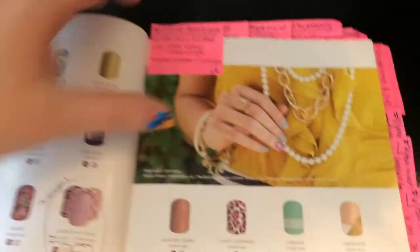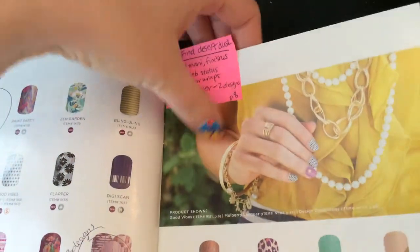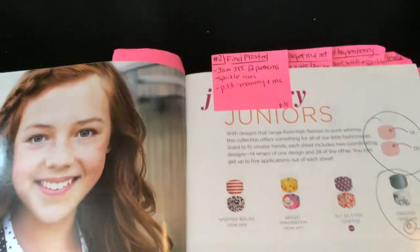I put my little notes up there. Keep a catalog for yourself so you can write notes in it — that way when you're up there talking, you can have your notes all in front of you.